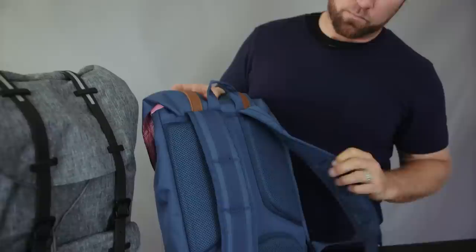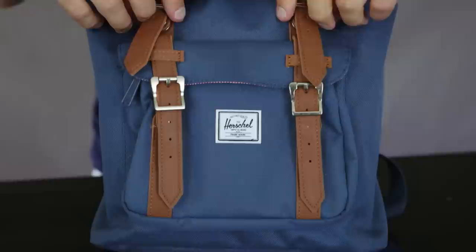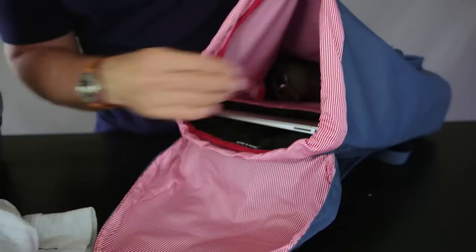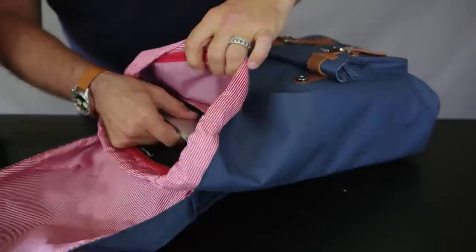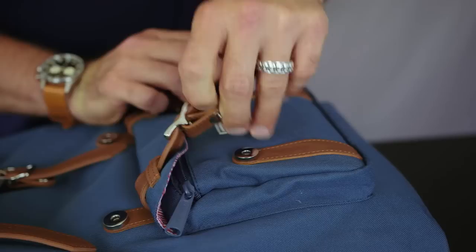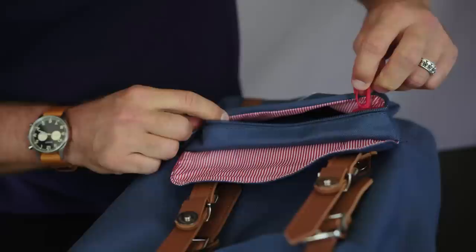This backpack features the same ergonomic and contoured shoulder straps and air mesh back padding for maximum comfort. On the front, you still have these handy magnetic strap closures and a drawstring closure for quick access to your belongings. Inside the main compartment, you see the signature striped lining fabric liner and classic woven label. Unlike the standard Little America that holds a 15-inch laptop, the Little America mid-volume features a 13-inch laptop sleeve, also padded and fleece-lined, to keep your MacBook or other laptops safe from scratches.